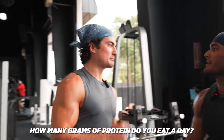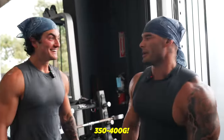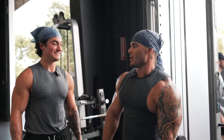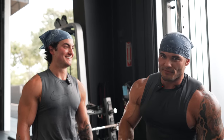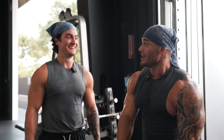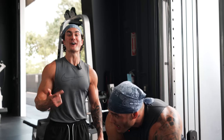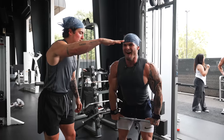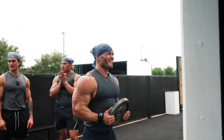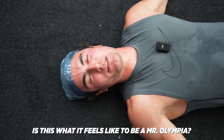How many grams of protein do you eat a day? 350 to 400 grams. How much do you weigh? 200 to 205. I haven't been gaining weight so we just upped the calories — I'm at 5,400 calories a day right now. That's a lot of food. And it's clean food so it's a lot of volume. Jeremy Buendia — 400 grams of protein to gain muscle. That's what it feels like to be a Mr. Olympia.